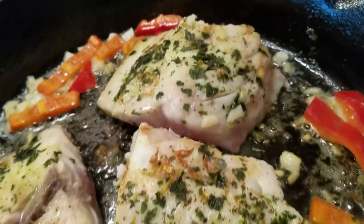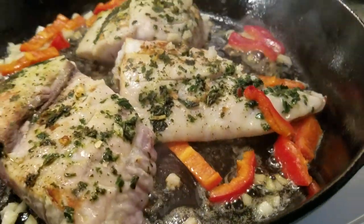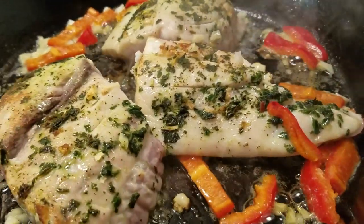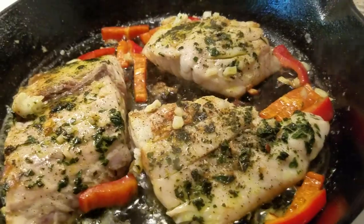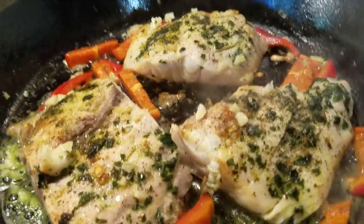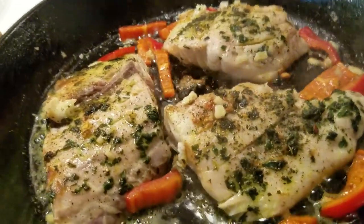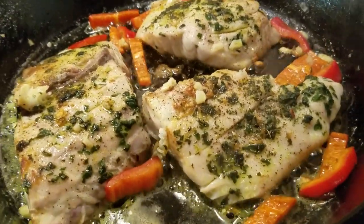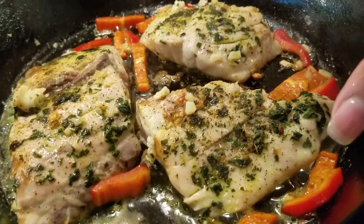That basil and that garlic smells amazing — that ginger, I can smell it. I'm going to give it another couple of minutes and then we're going to pop it in the oven for about seven minutes. Feel free to continue cooking yours in the skillet if you want pan cooked, or you can just season your fish and put it right in the oven — you don't have to sear in the flavor, so keep that in mind.